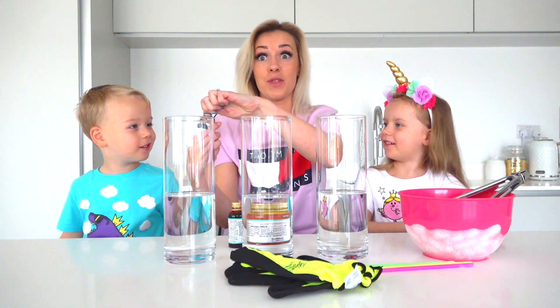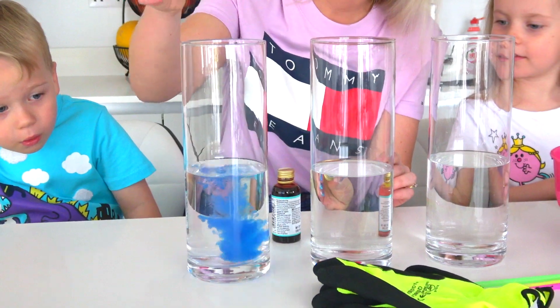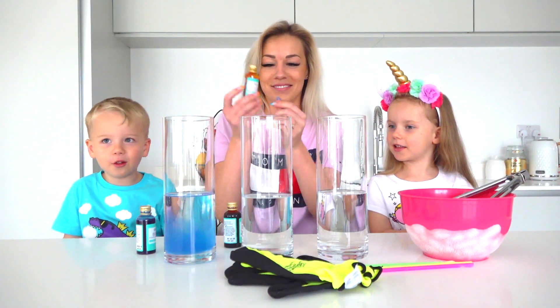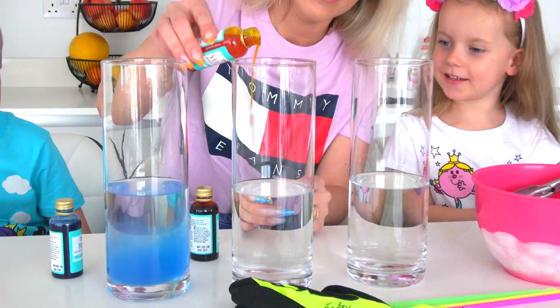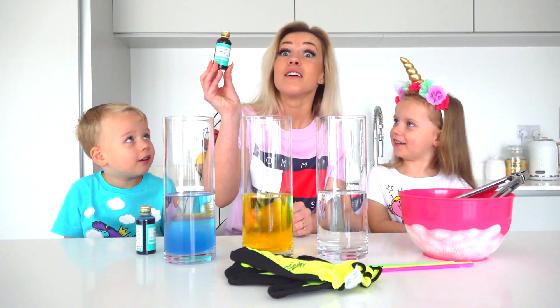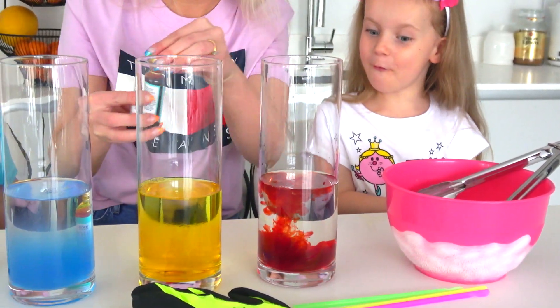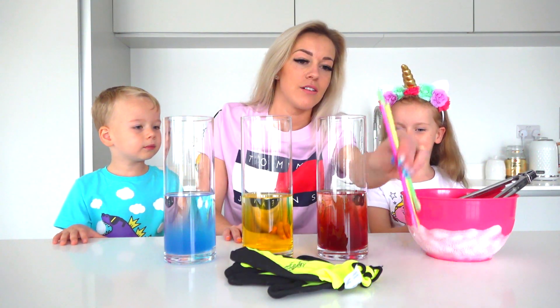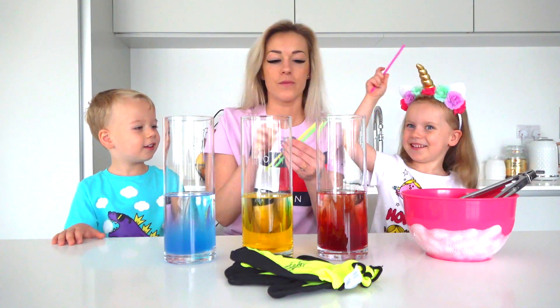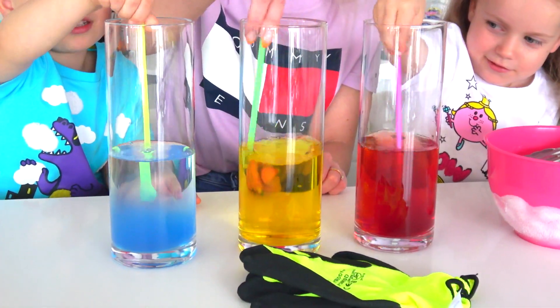Let's start with the blue one. Just a little bit. Yellow one. Yellow one. What color is this? Red one. Okay, now let's mix it. One for you, one for you. Let's mix it. Mixing, mixing.